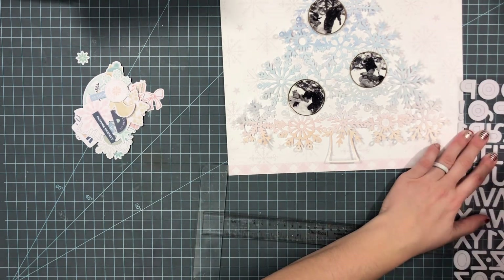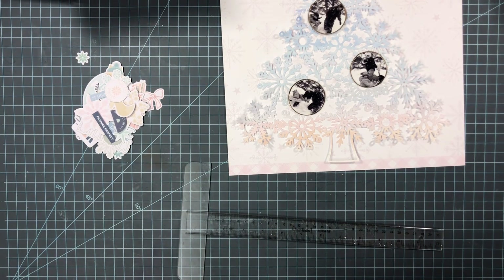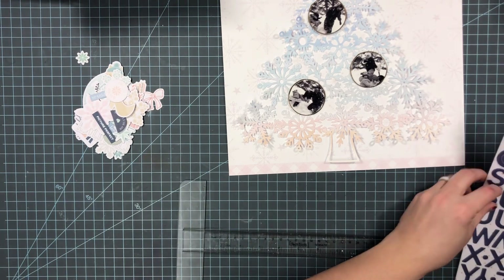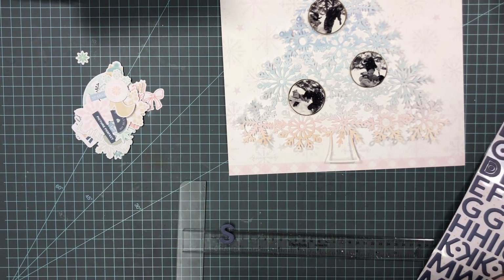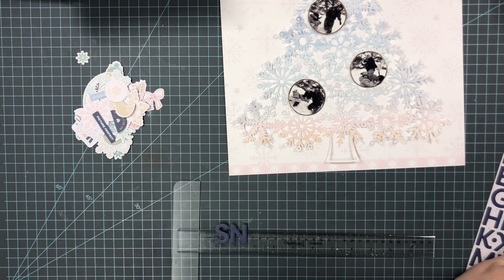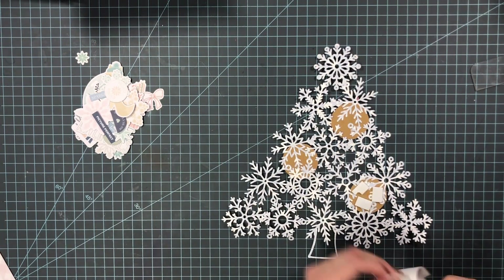I'm going to work on the title here, and it is going to say 'Snow Much Fun.' I like to get the letters out and put them on my ruler so I can kind of see how big the title is going to be and where I'd like to fit it.